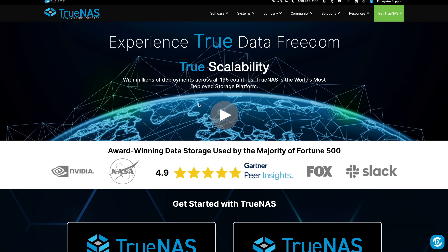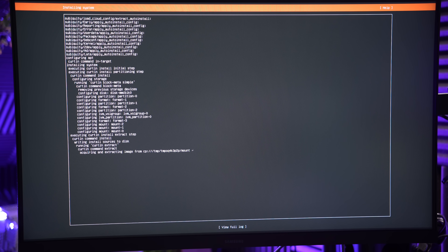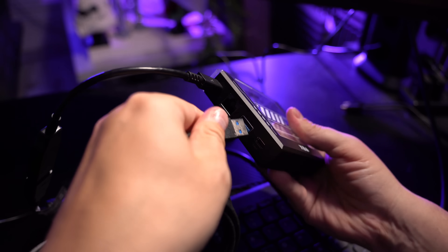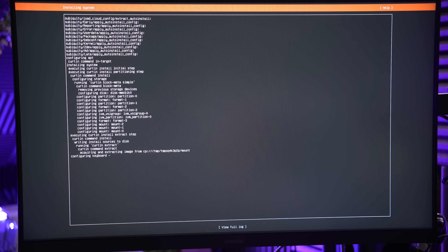Long story short, I personally would recommend installing a different operating system on this thing, especially if you want to use it as a NAS. My tip: consider running TrueNAS or even a Linux distro like Ubuntu. For my performance testing, I installed Ubuntu Linux for servers. This is my go-to Linux distro, and it works perfectly on the Zima Blade as well. The installation procedure was also very straightforward — I just used a bootable USB drive with a USB adapter, installed the operating system that booted from it, just like you would do on any other computer.